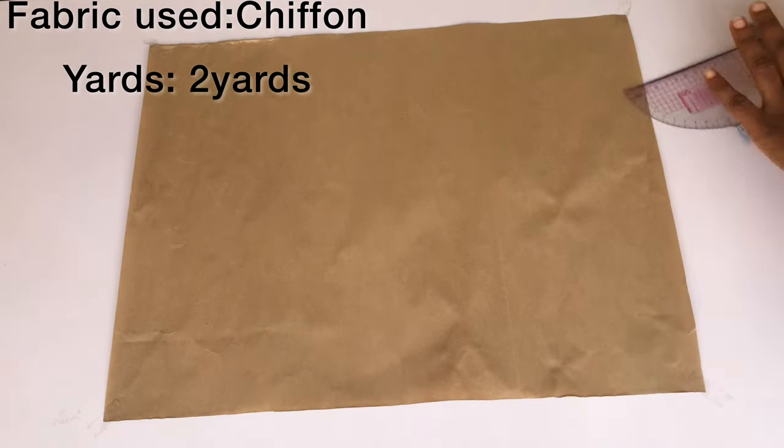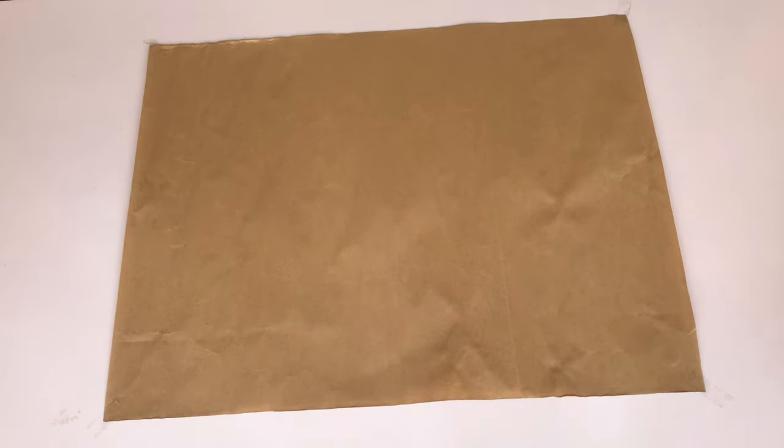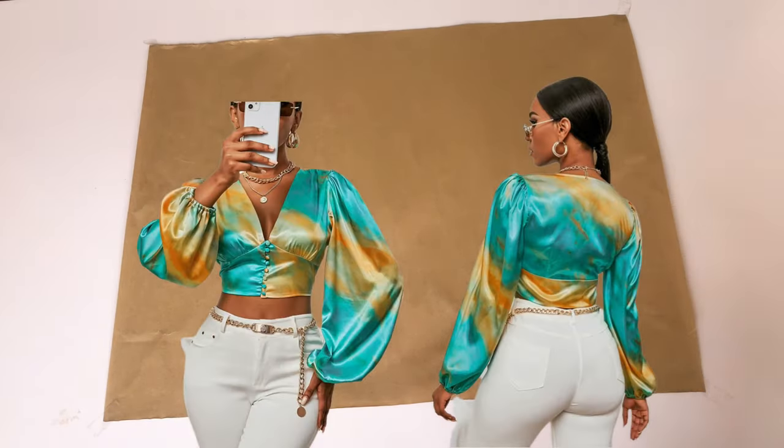Hey guys, welcome back to my channel! Thank you so much for stopping by. In this video we'll be making this trendy top that you can see on your screen. If you're interested in this kind of video, keep on watching and let's get started.